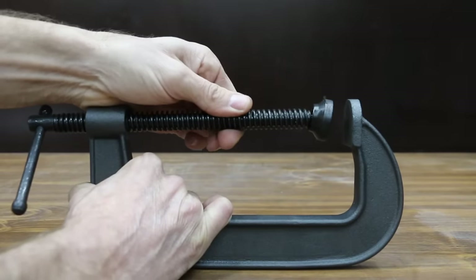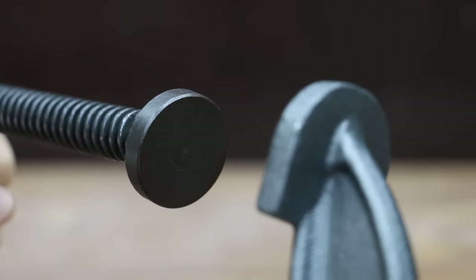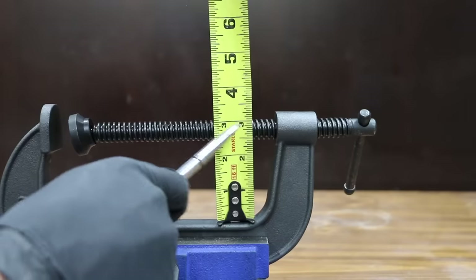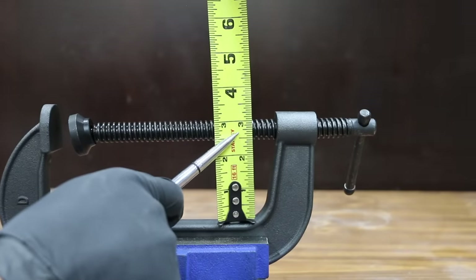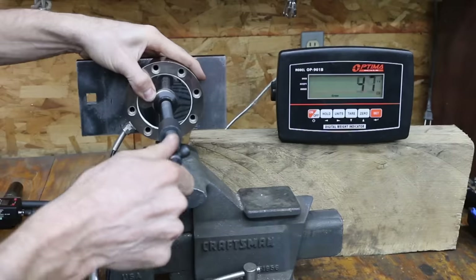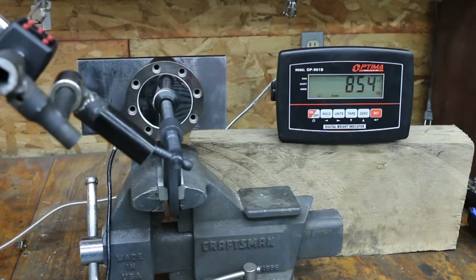At a price of $35 is this Bessie brand. The frame is made of ductile cast iron and claims to deliver 2,450 pounds of clamping force. The Bessie is made in China, with a jaw opening close to 6 and 1/4 inches and a throat of 2.75 inches. It has 0.24 inches of slop — quite a bit — and weighs 2.79 pounds. The Bessie ran out of steam at 856 pounds, about 214 pounds less than the Grose.